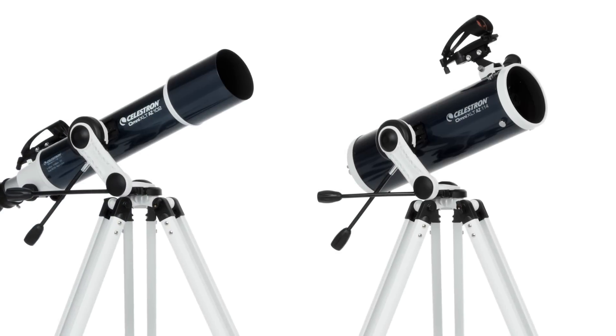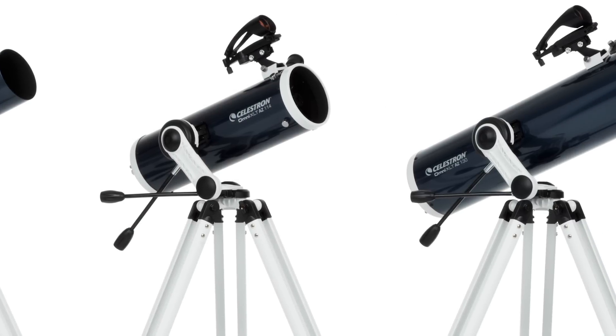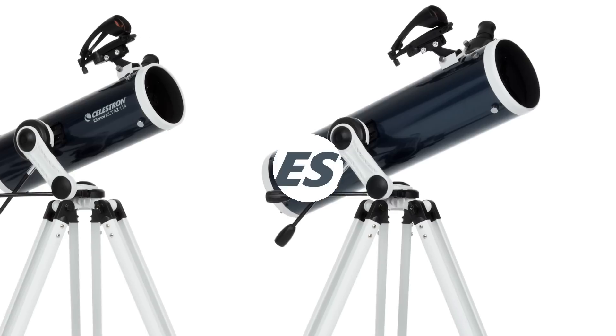Add a beautiful Omni XLT AZ telescope to your home and get ready to discover your world in a new way.